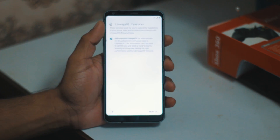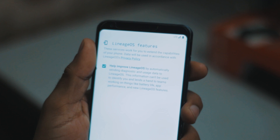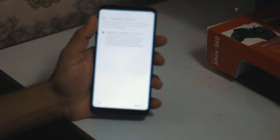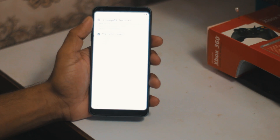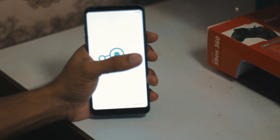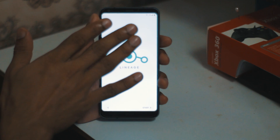So it's LineageOS terms and conditions - maybe a feature or something. It's important for some guys to read but not for me, so I'm going to skip this as well. That's nice that we have the LineageOS logo here on the screen.